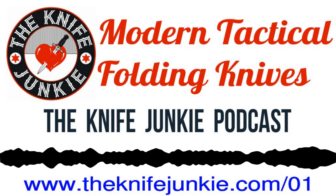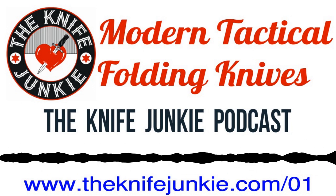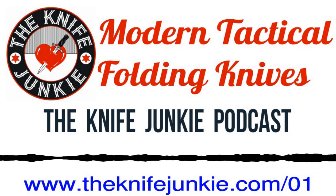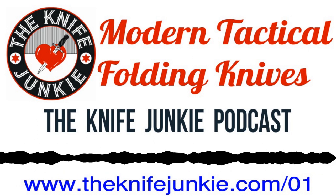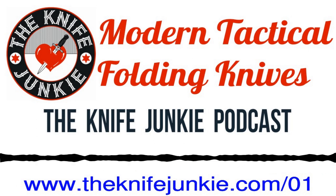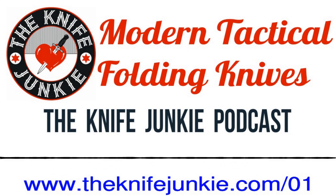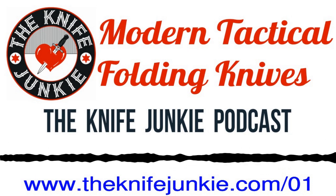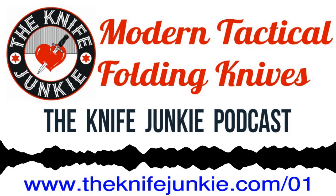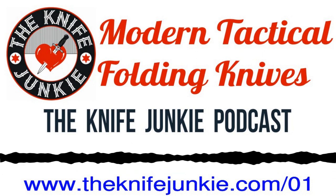Ernest Emerson, you'll hear a lot about just because I think he's awesome. I love his designs, and he trained in the same martial art I trained in. Lynn Thompson, who's a much maligned chairman and founder of Cold Steel Knives, does these incredible videos where he tests his knives out on pigs — they're pretty graphic. He's got a collection of historical knives, and he creates modern tactical folders and other kinds of knives from the style cues he gets from his old knife collection, which I think is cool.